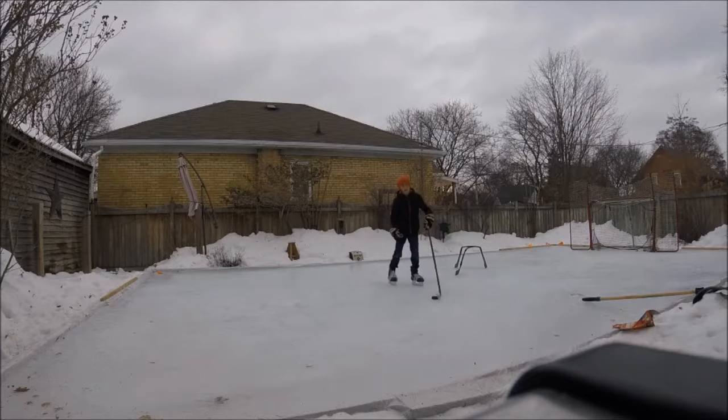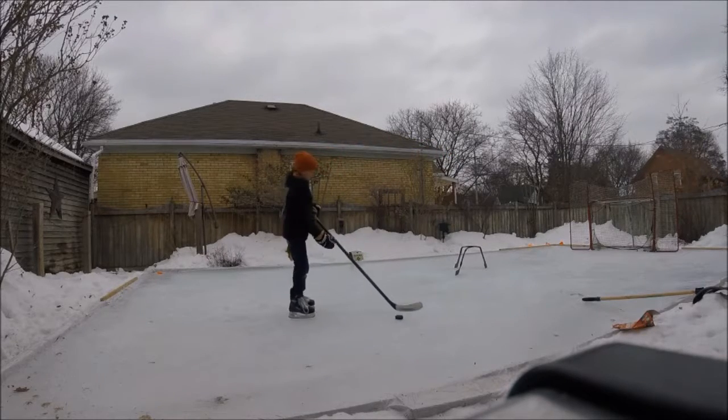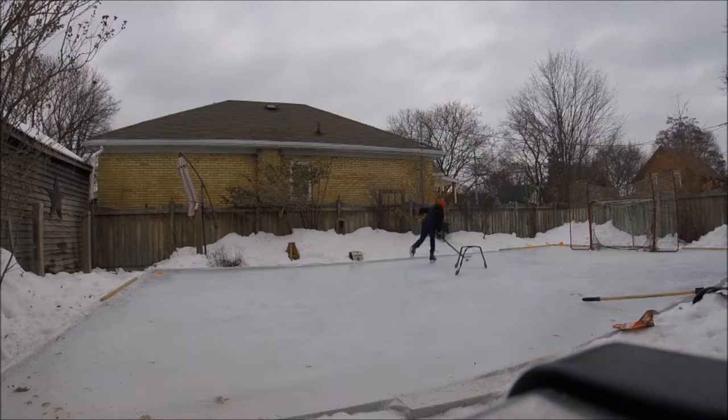So I do have a backyard rink, as you can see. I'll show you the deke. It's really easy to do. Like that. Simple as pie.